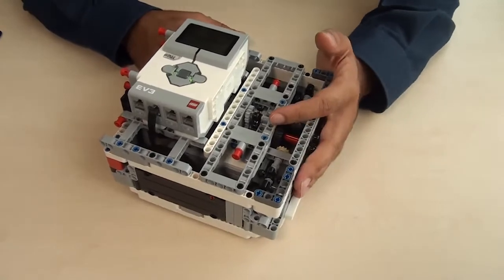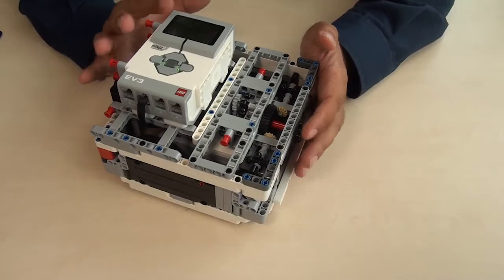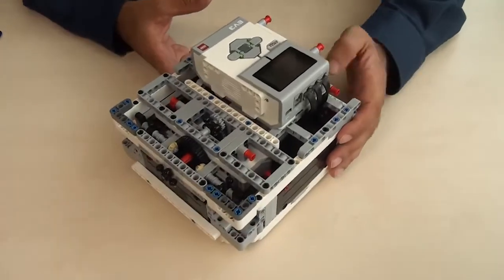its features, its advantages, disadvantages, some things that are interesting for this robot, and of course we'll prepare a building instruction so that you can use it at the different competitions.